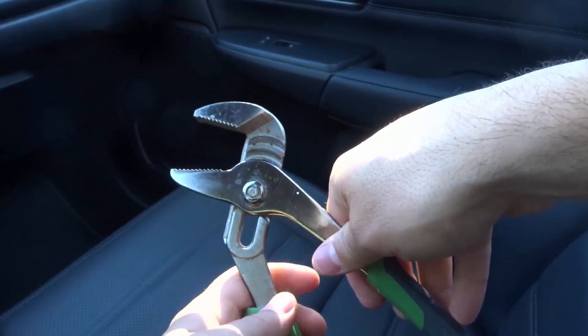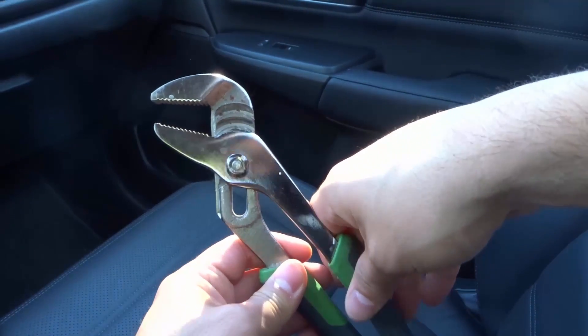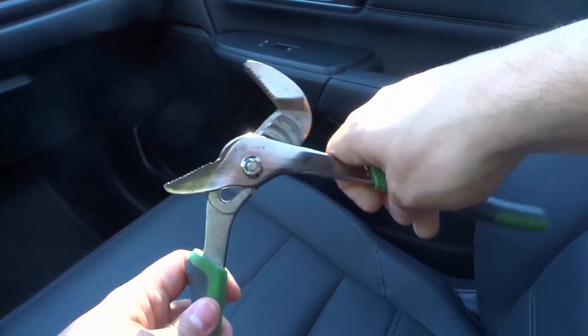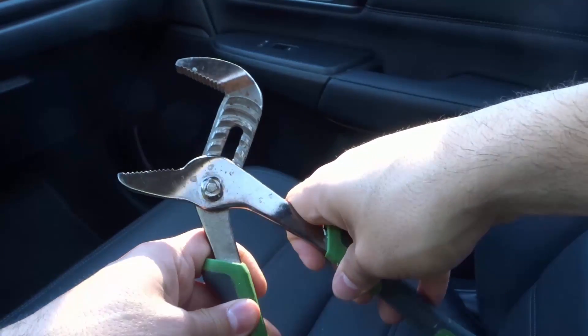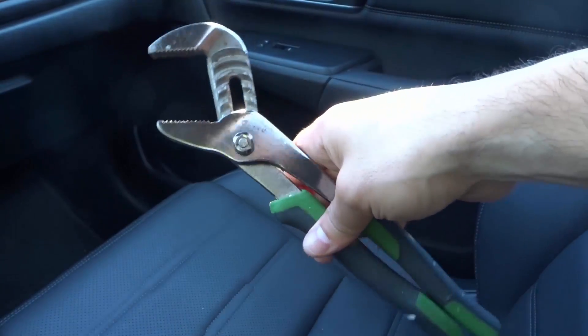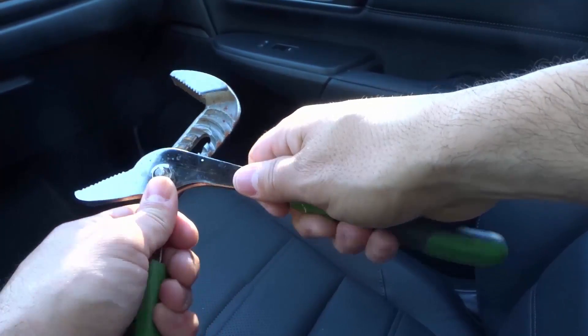So let's say I wanted something like this, which is somewhere in the middle of the smallest and the biggest — that's what it would get me. That would be the smallest grip of it, and that would be the biggest grip of it. Now let's say I wanted to go all the way to the bottom. This is pretty much the largest that we can go with the Channel Locks, the complete largest that we can go, and this would be a completely squeezed grip on an object or a bolt or whatever it is that you're trying to remove.